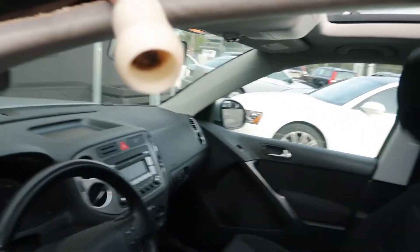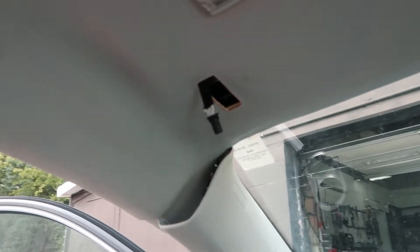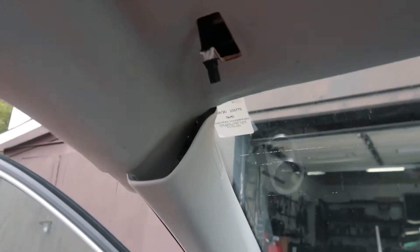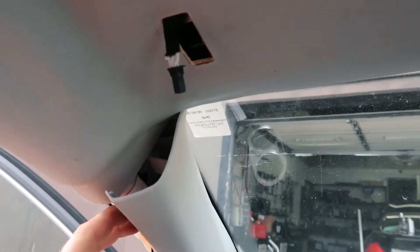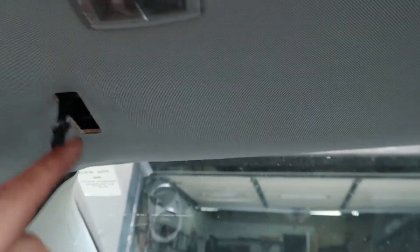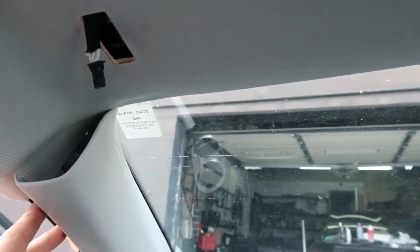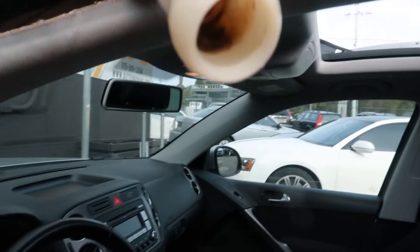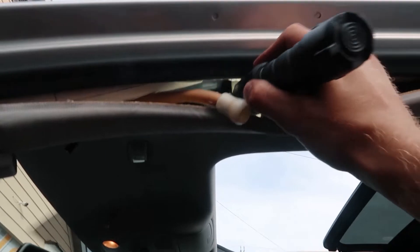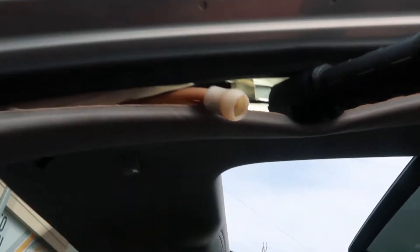So if it's a Volkswagen Tiguan, Passat, Touareg, or a Volvo or BMW sunroof, they're all built the same, so it's going to be a similar procedure. What you need to do is move the inside handle, move the sun visor, and you can move your headliner a little bit to check if it's leaking — you're going to see it.